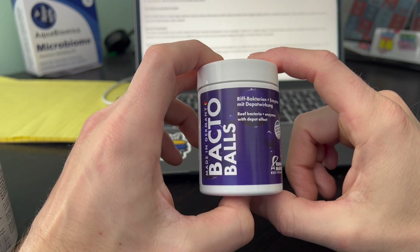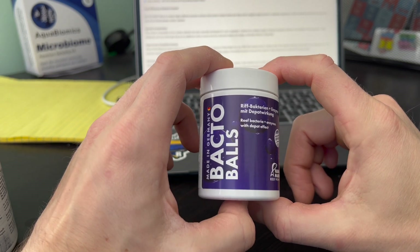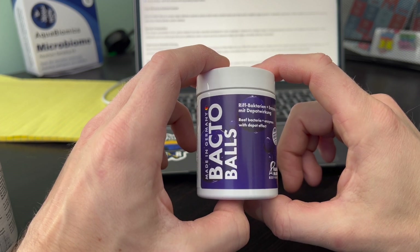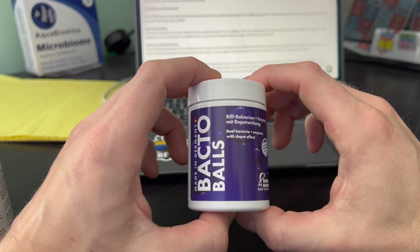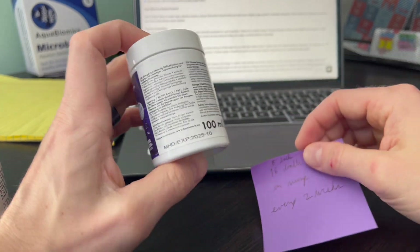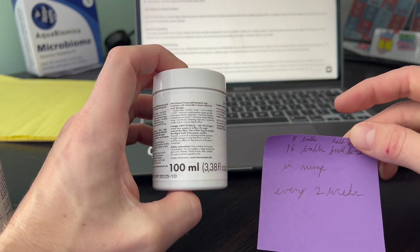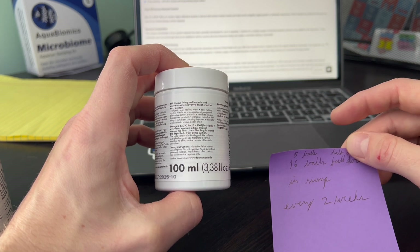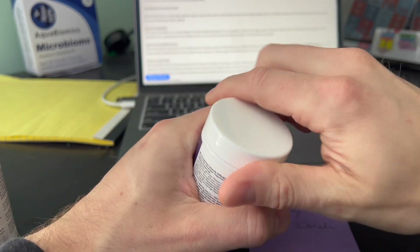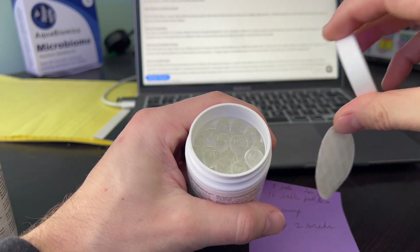These are the Bacto Balls. They're supposed to help make your water clearer, more healthy water, nutrient control, reducing ammonia, nitrite, nitrate, and phosphate. We're going to be testing that and they're supposed to help clean up any organic waste. For this we're going to do a half dose initially — that's what it says — every two weeks. So my first dose will be eight balls in the sump for two weeks, and then the second dose will be 16 balls. These balls are super tiny, so they go a long way.